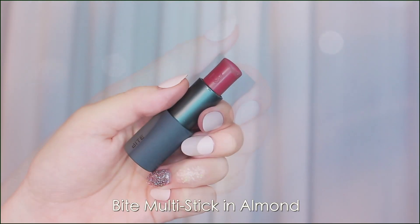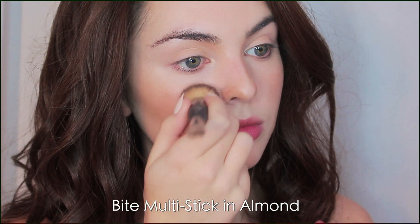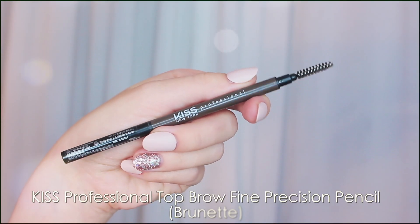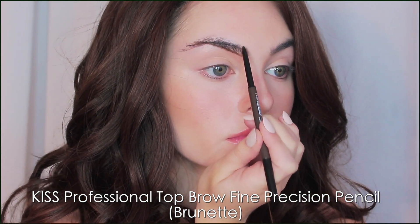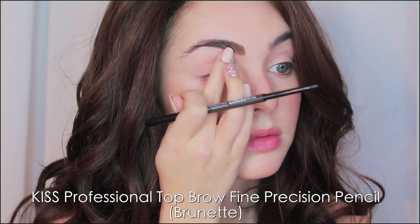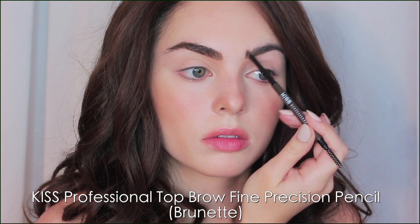This next product is also amazing — it's a multi-stick from Bite, so it's a cheek and lip balm. I've used it to freckle onto the cheeks and I'm dabbing it onto the lips — it's the perfect shade for Bella and it's called Almond. For Bella's brows, they are quite far apart and give her a really beautifully opened-up face, but my brows are closer together so I'm going to cheat this and make the head of the brow a little bit arched outwards, keeping them fairly straight and shorter. I'm using the Kiss Professional Top Brow Fine Precision Pencil in Brunette — it's only nine dollars.